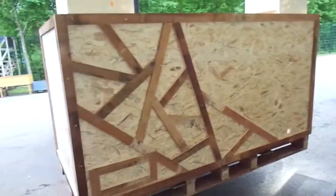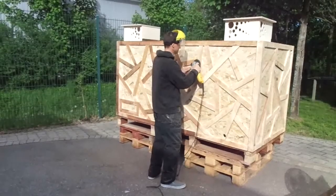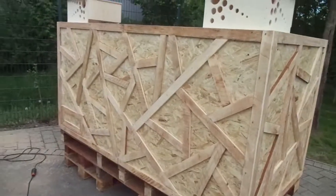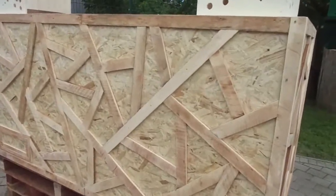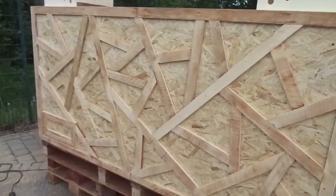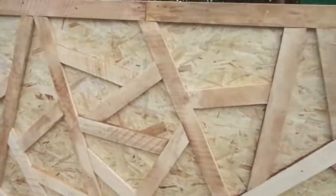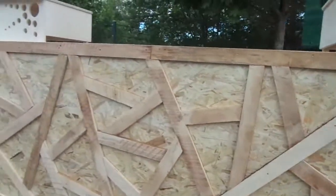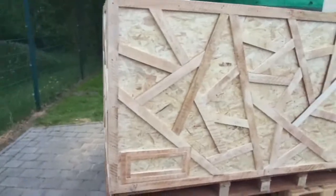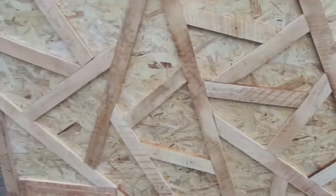That's a lot of work, but we are getting somewhere. The first layer of pallet wood strips is on. Because they are all of different thickness, I had to sand everything with the angle grinder — I don't want to ruin my thickness planer knives. Now it gets a layer or two of white paint to be reflective.